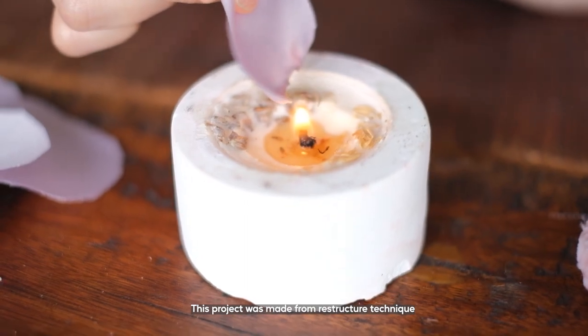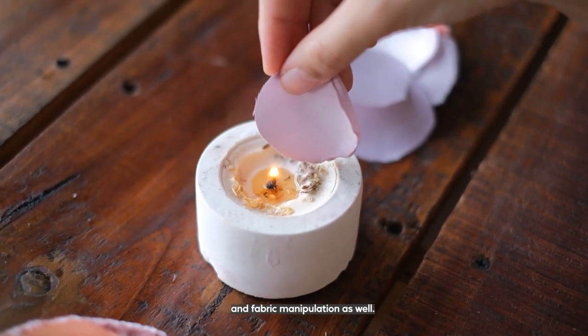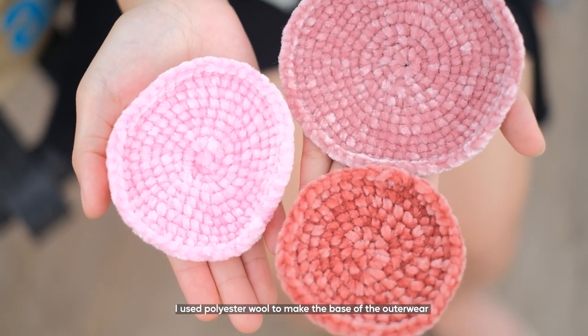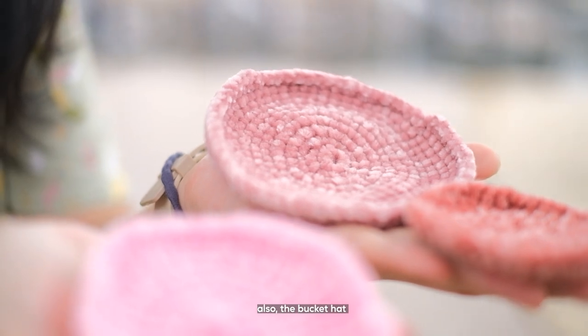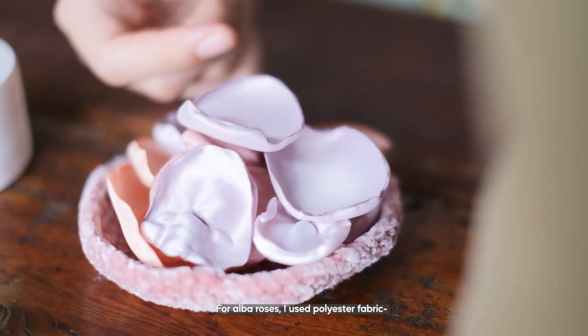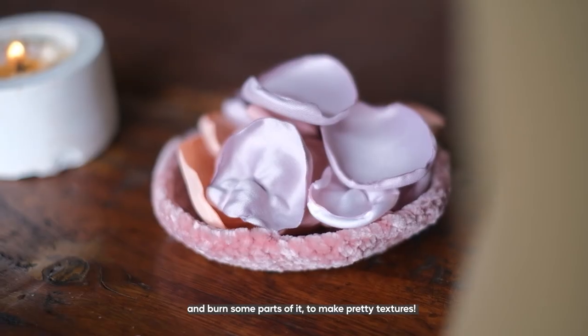This project is made using the structure technique of crochet and fabric manipulation as well. I use polyester wool to make the base of the outerwear and also the bucket hat. From Abba Rose, I use polyester fabric and burn some part of it to make pretty textures.